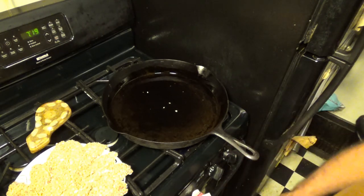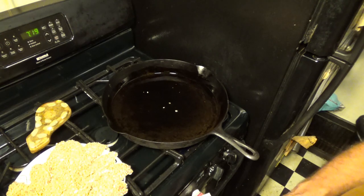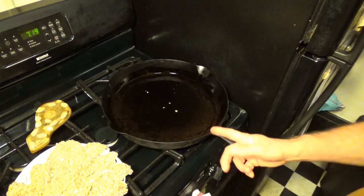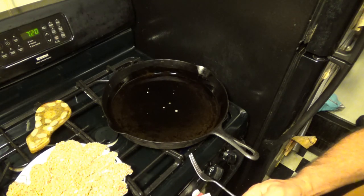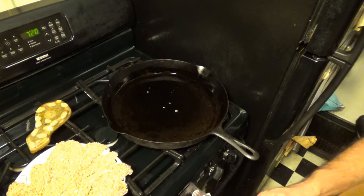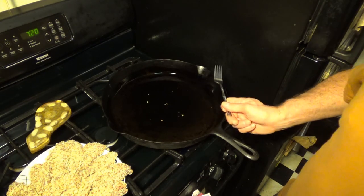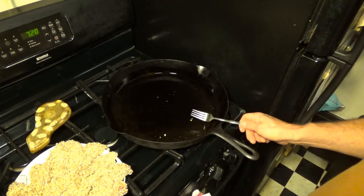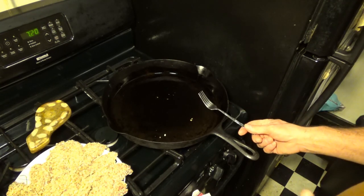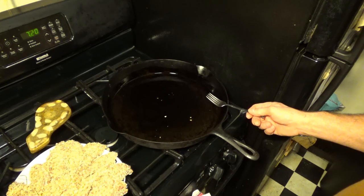Smash that thumbs up button, please become a subscriber, and give me some comments on things you'd like to see. We talked about knife sharpening and identifying knives, and now we're talking about cast iron. We could also do an episode on sanitation — how to sanitize and keep your cutting boards clean. I use a wooden cutting board, and some people ask me why over plastic. I have reasons for that which we can cover in an episode.